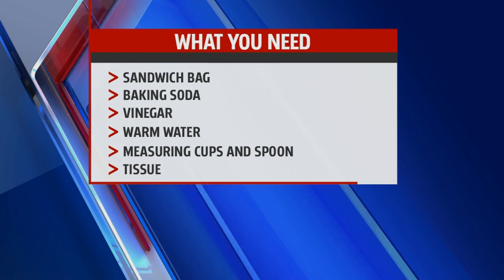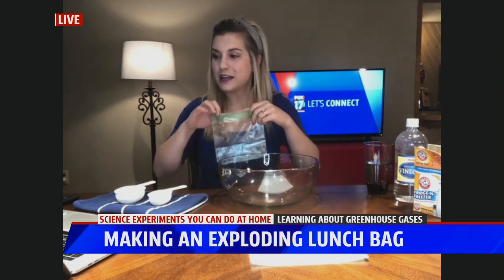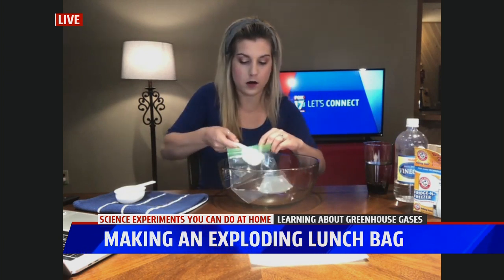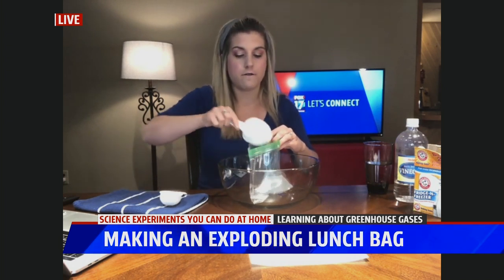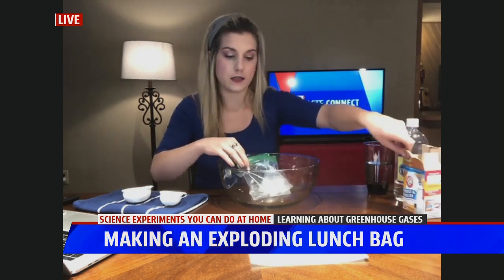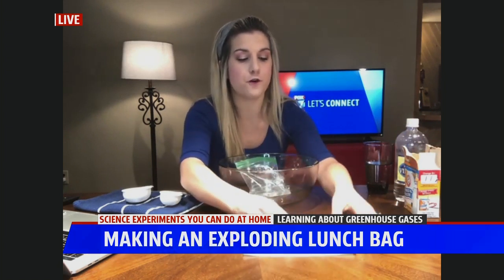First, you want to go outside or go to the kitchen sink. I didn't have either option, so I just brought a big bowl right to me. Take your sandwich bag — you want to do one-fourth cup of warm water in the bag. I've already pre-measured this out. And then a half a cup of vinegar. Now, take your baking soda and put three teaspoons right inside the center of a napkin and then fold up that napkin.